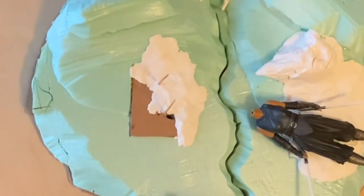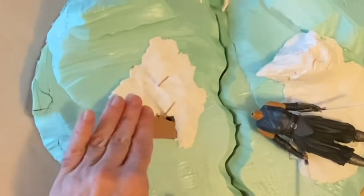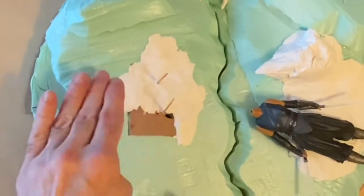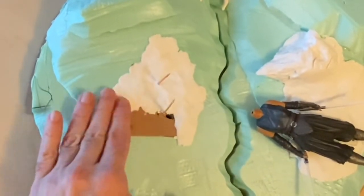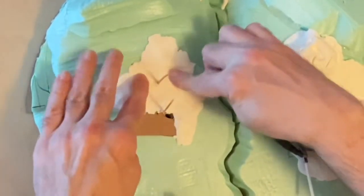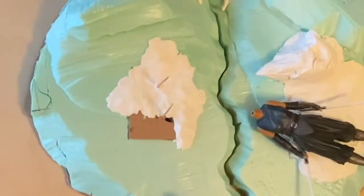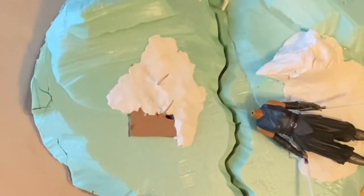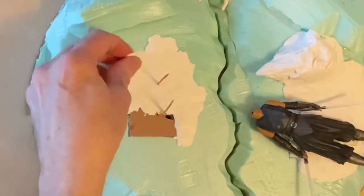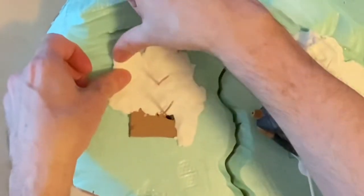I get this at Hobby Lobby. It's regularly $10.99, but when you use their 40% off coupon it comes out to about six dollars. Augie Gonzalez from Interstellar Modeler was the first one who introduced me to this — he was looking for another material called Smooth Finish and they didn't have it, so he ended up getting this instead and told me about it.